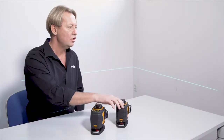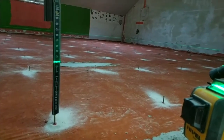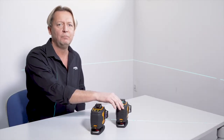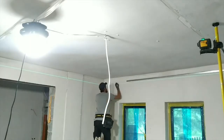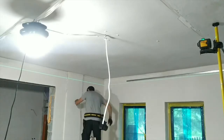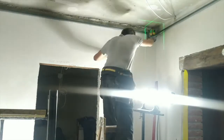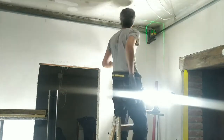We have a lower horizontal plane at our disposal and a horizontal upper plane which is used when working with suspended ceilings. There is also the option of working with the two vertical planes. Therefore, from one place on the construction site in the room we are renovating, there are as many reference lines as possible and the equipment is moved as little as possible.